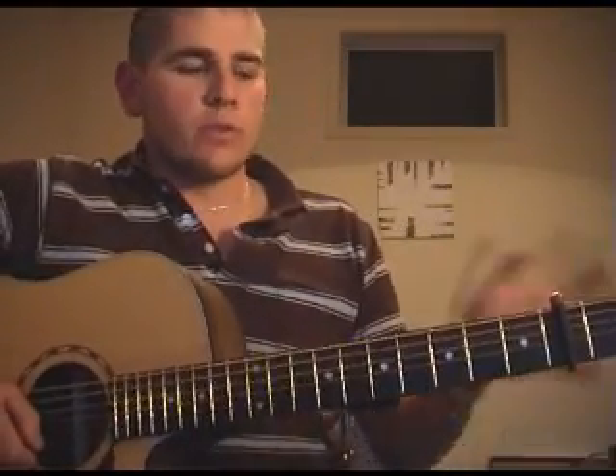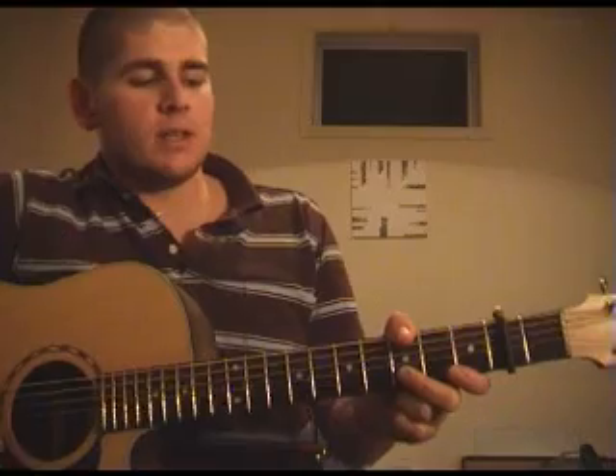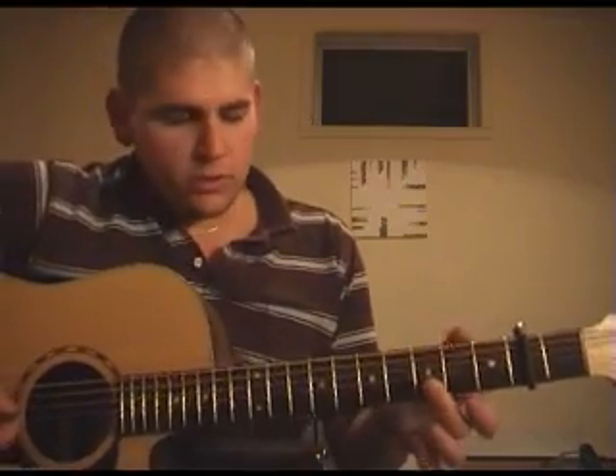So the last three chords of that run are exactly the same. That transitions into the verse, and the verse always sounds not that great on the acoustic, but here's how it goes. The verse has two parts to it, and it starts off with the same first chord as the intro. You just want to put the emphasis on the top strings in your first strum, and then put the emphasis onto the bottom string.